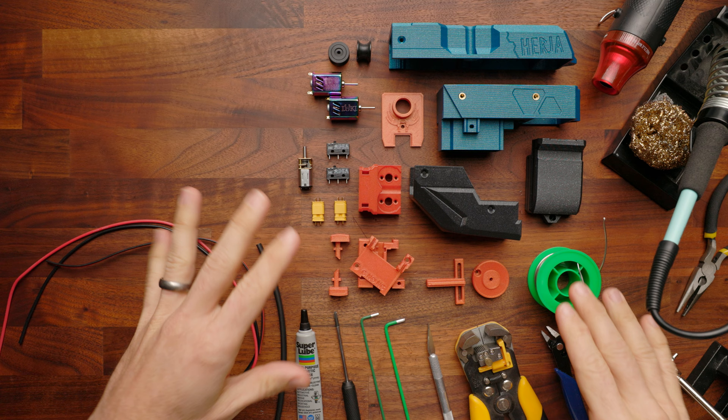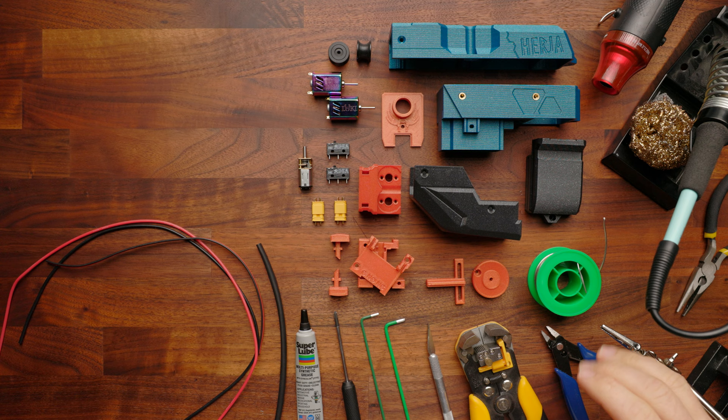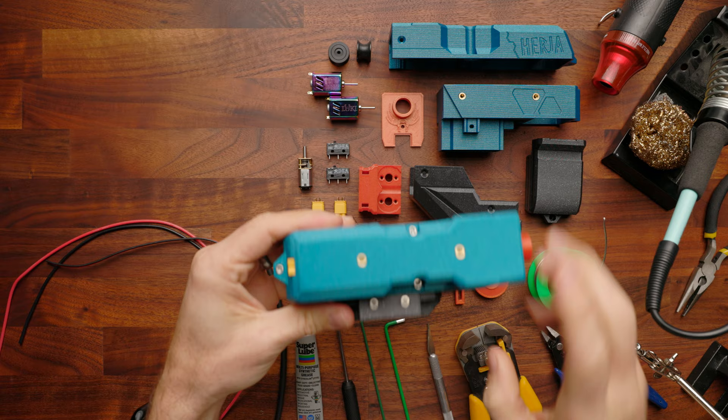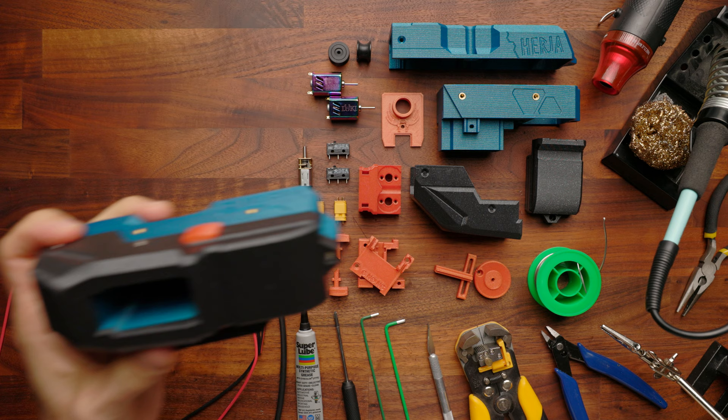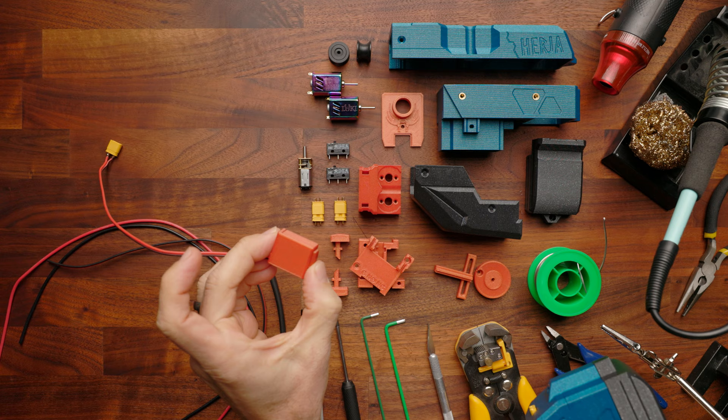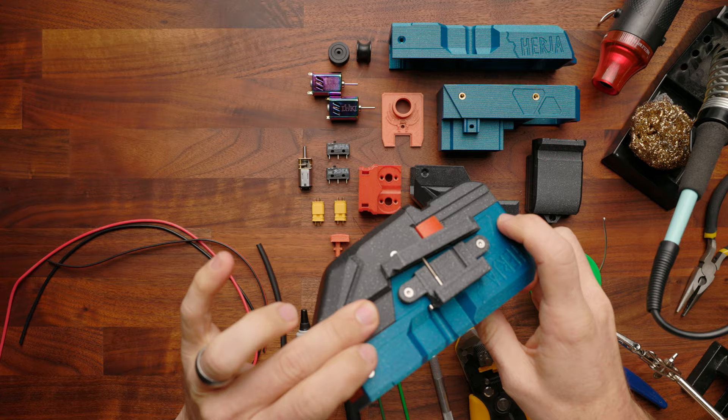Hey, it's Luke with Out of Darts. Today we are going to build the Herja — or Herja, depending on how you want to pronounce it. This blaster is a lot of fun. It is a really cool side-along blaster. It's got three different options for rail mounts, you can mount to a variety of blasters, it's full auto, it's got buttons on both sides, as well as the option to trigger it remotely with a trigger. Today we're going to show you how to build this — let's get going.